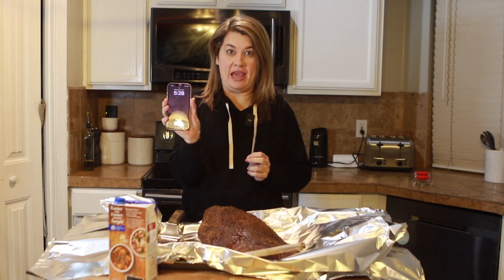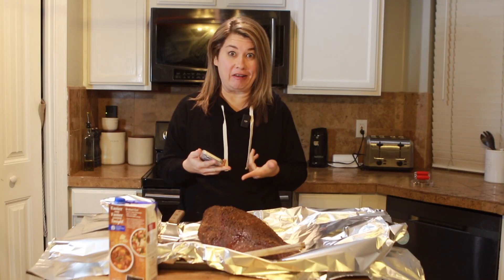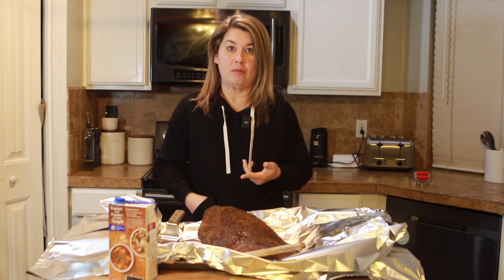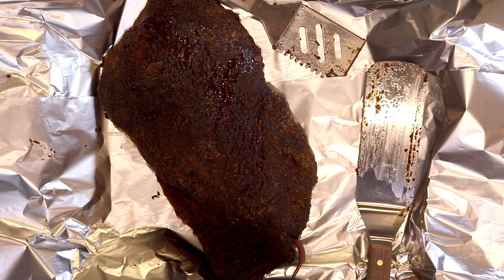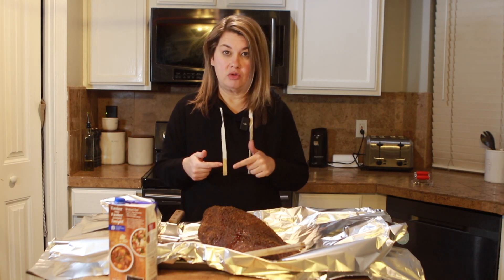It's 5:28 in the morning. I've been chilling on my couch because our meat stalled on me, and it stalled a lot sooner than I thought it would — stalled around 142, 143. It took a couple hours to start raising up again. So once you get to that stall and the temperature starts rising again, that's when you want to wrap it.